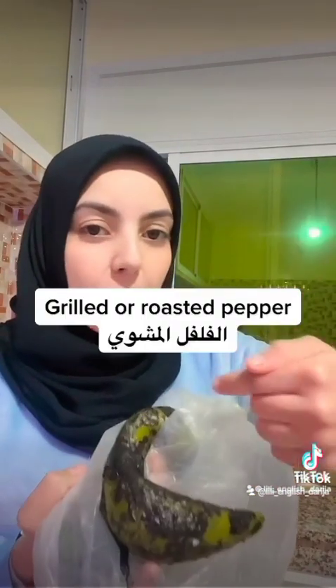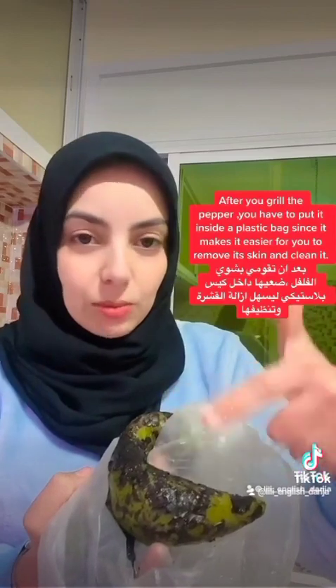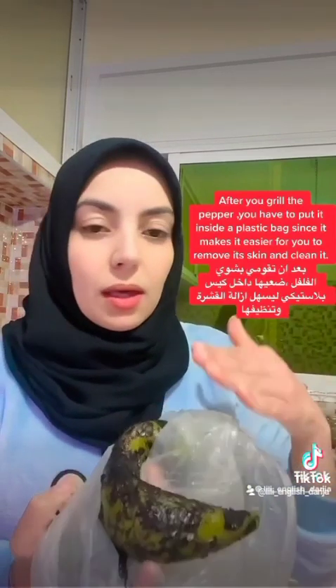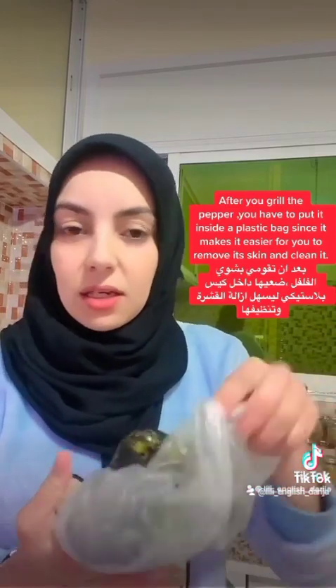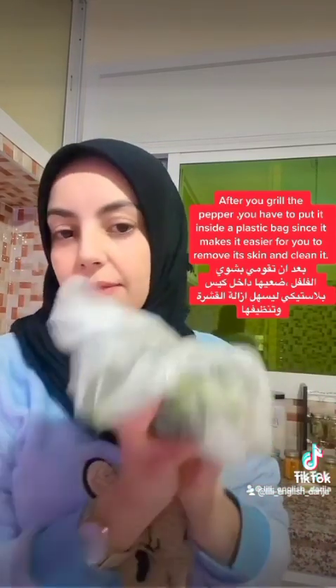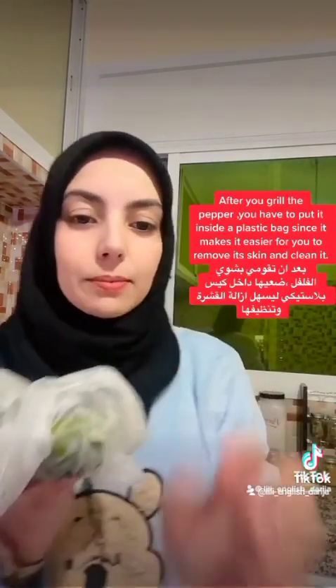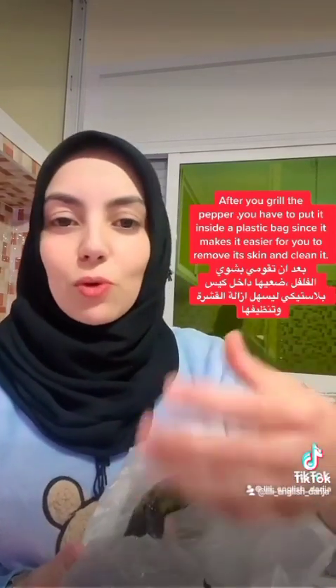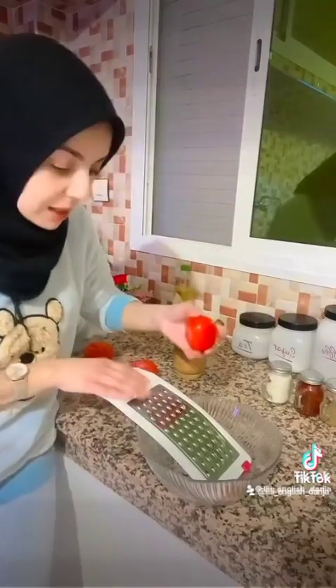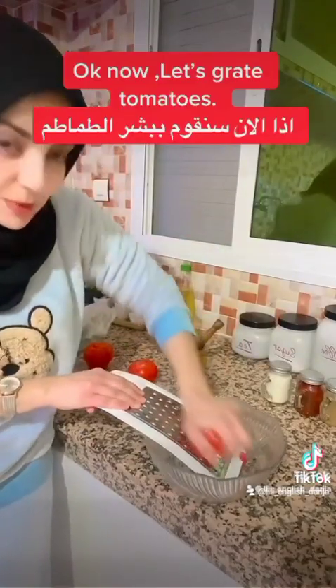Grilled or roasted pepper. After you grill the pepper, you have to put it inside a small plastic bag like this, as this makes it easier for you to remove its skin and clean it.